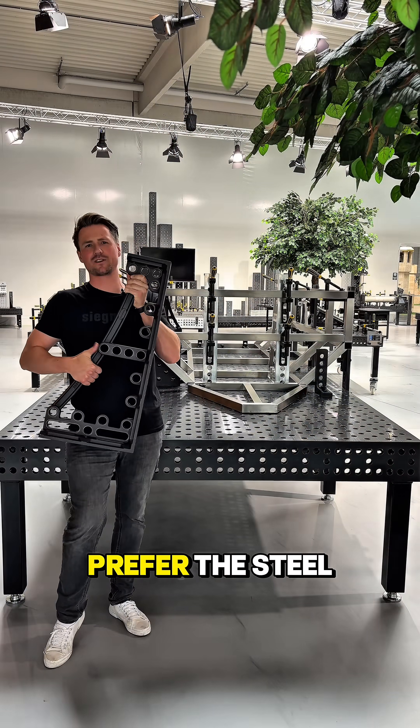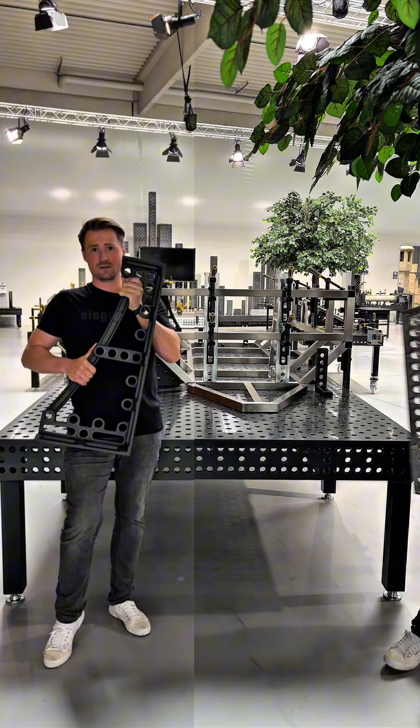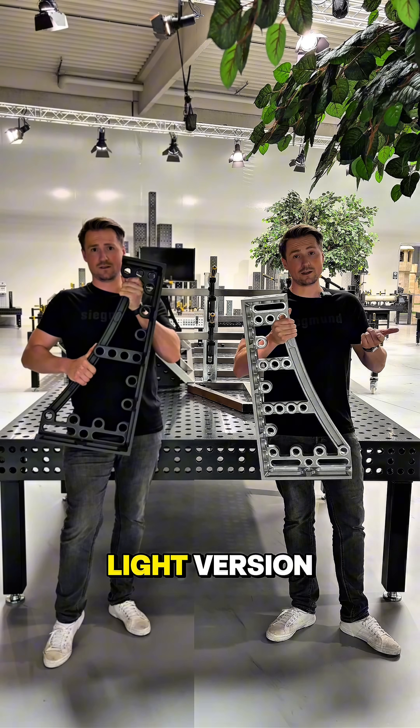So would you prefer the steel nitrated version? Really powerful. Or would you prefer the aluminum titanium light version? Write it in the comments!